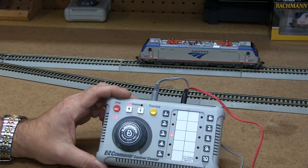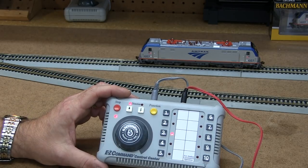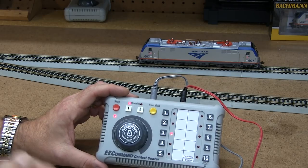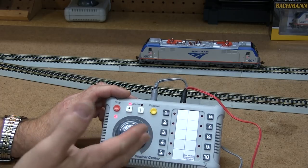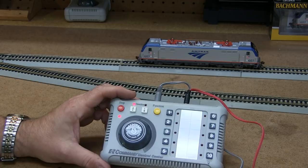And it's that simple. If you keep cycling through the menu when you first enter, you can get to other settings — lighting settings, motor settings, and various other things you can adjust with EZ Command. It's really innovative and a great addition to EZ Command.